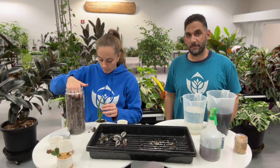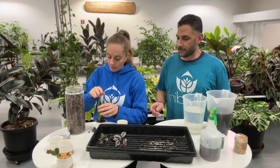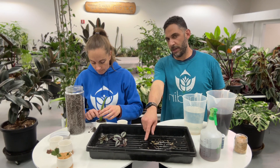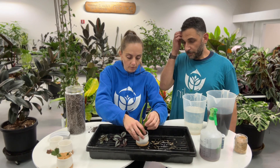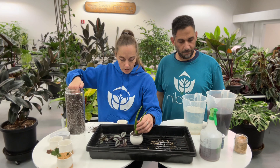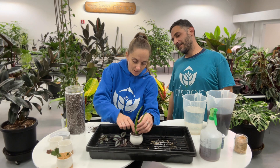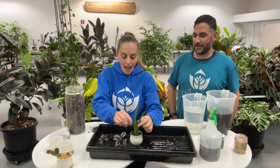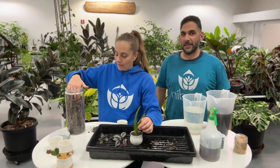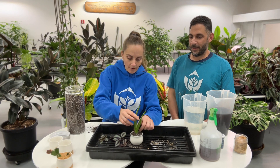When you're planting a plant like this, you want to make sure you're not putting the dirt up onto the actual fleshy part of the plant, because you can get rot there. So you want to cover the soil but not cover the bottom part of where the aloe leaves are coming out. I have a little saucer right now which we don't need quite yet.